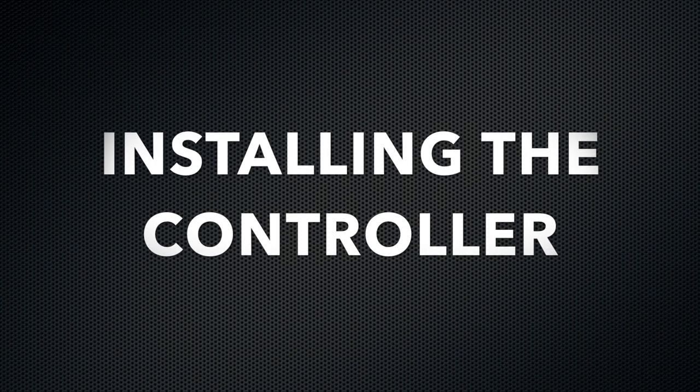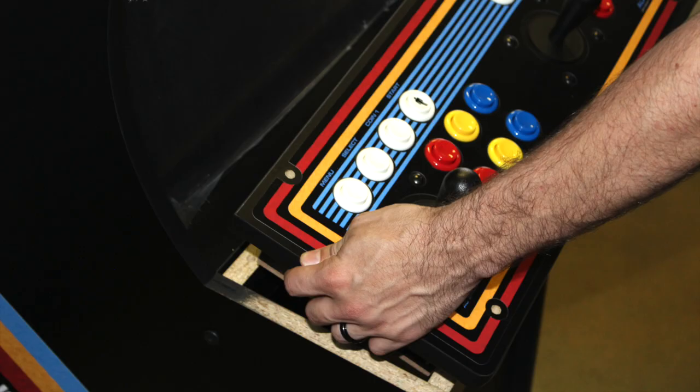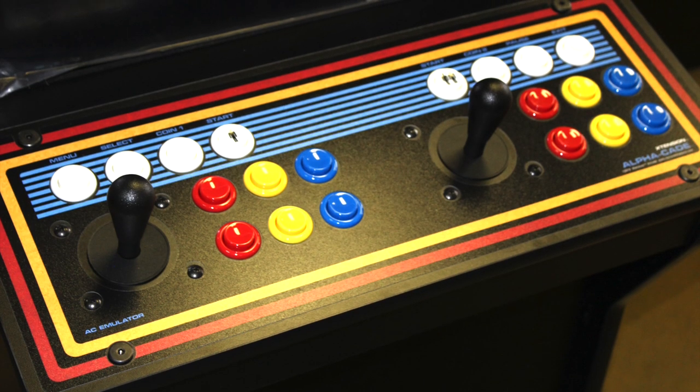Installing the controller: feed your cables through first, then drop in your controller using the four green pegs to line up the controller and firmly peg into place. Using four 60-millimeter bolts, insert into the four holes on top of the controller and proceed to tighten with your included allen wrench.